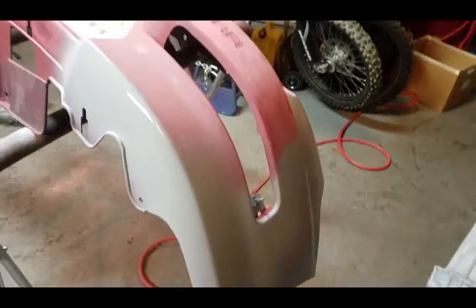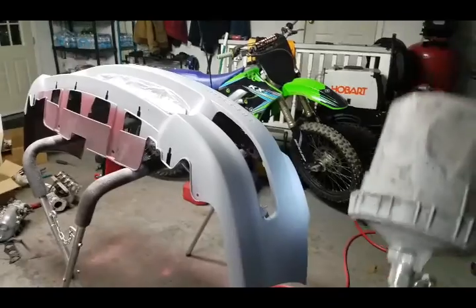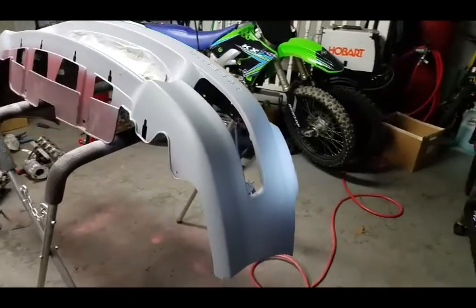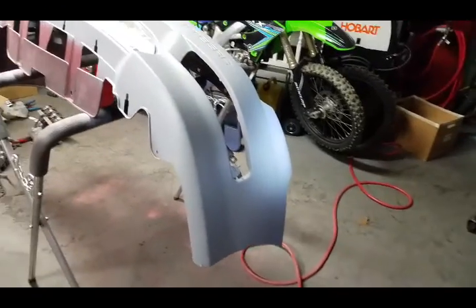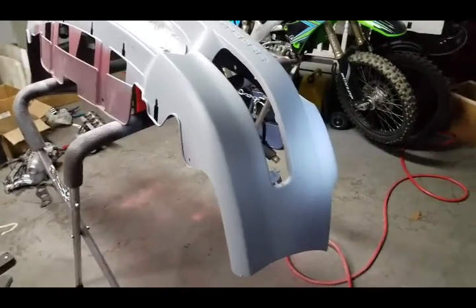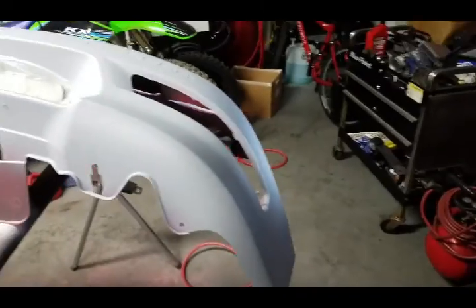I'm just gonna finish priming this and then take the heat gun to it. Did my first coat, let it sit for about 30 minutes, then took the heat gun to it because it is cold. Got the primer gun and we're gonna do a second coat — not gonna go super heavy, not super light.